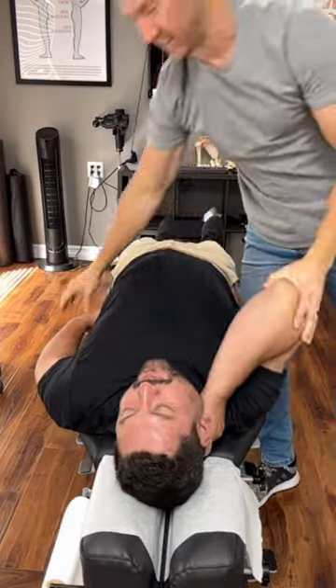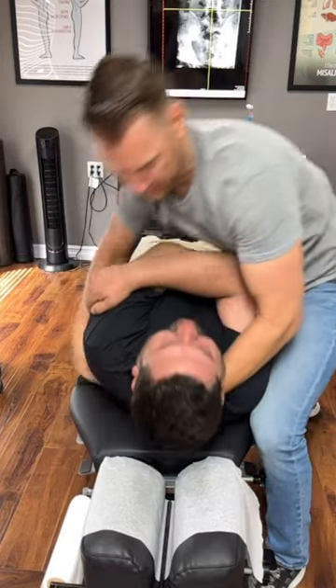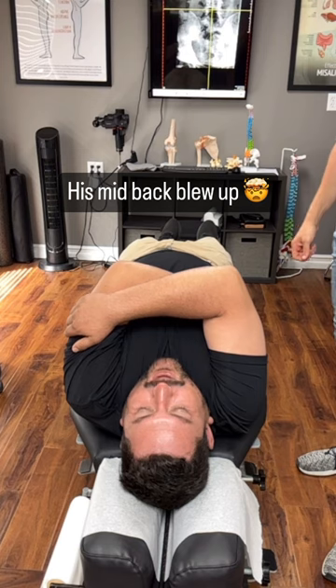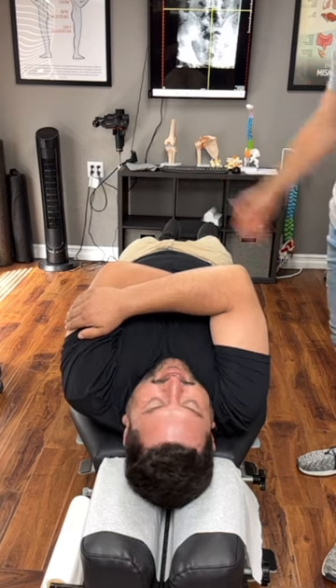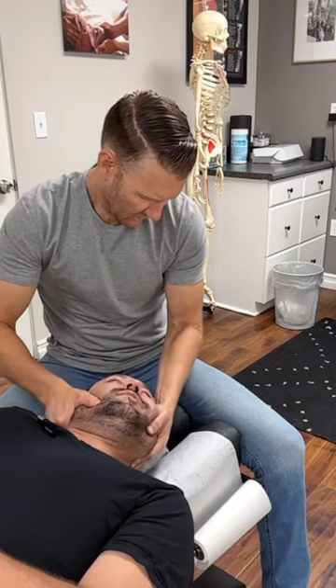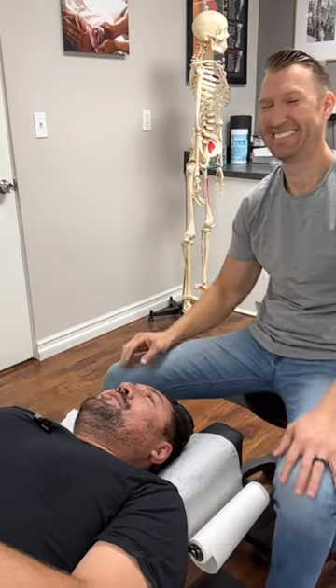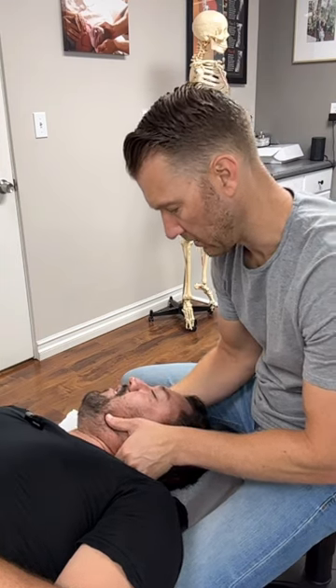Shifting that whole complex back — that was huge. Drop your right shoulder a little bit.